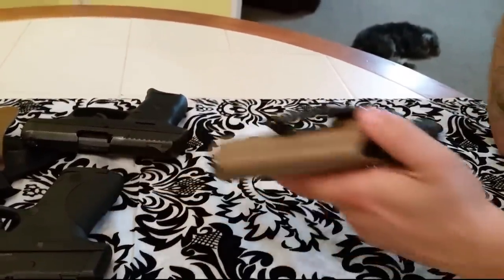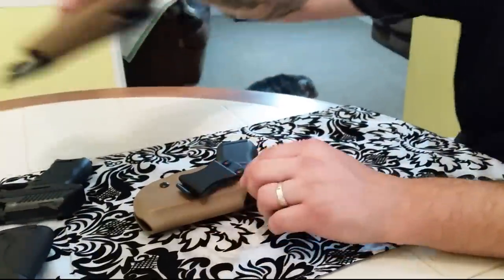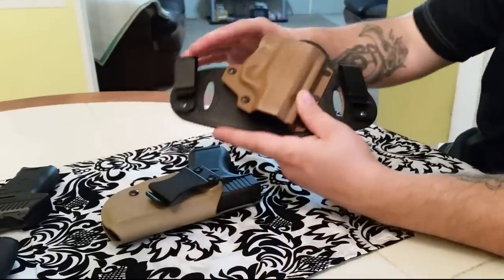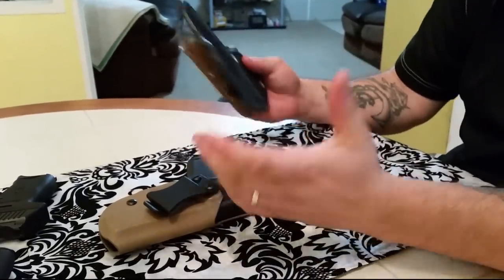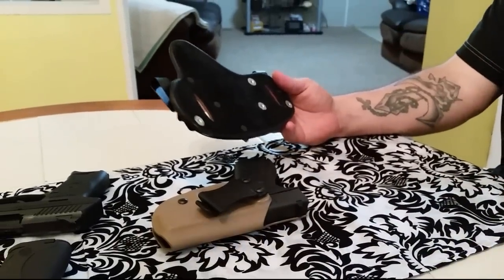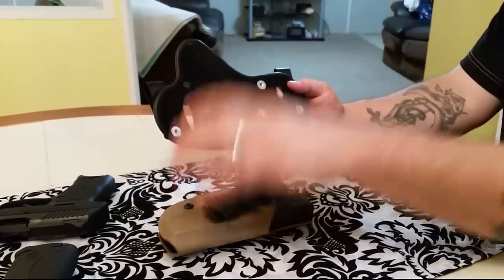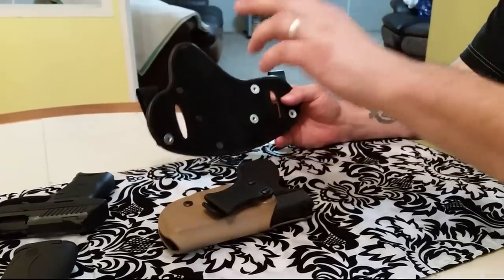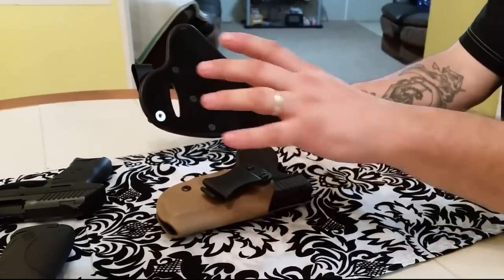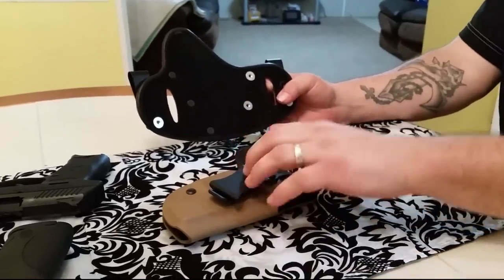Now when I started alternating between the Hidden Hybrid — which I still love, by the way — and the TechCorey, I bought the Hidden Hybrid in winter, so it didn't really matter. I thought, man, this is awesome, this is very comfortable, which it is. But the backing on here — I noticed I was sweating a heck of a lot more with this on compared to the TechCorey. So I started alternating between the two, and the difference in the amount I was sweating, at least for me, was big. When I put the TechCorey on, it seemed to be a lot more comfortable when it comes to that.